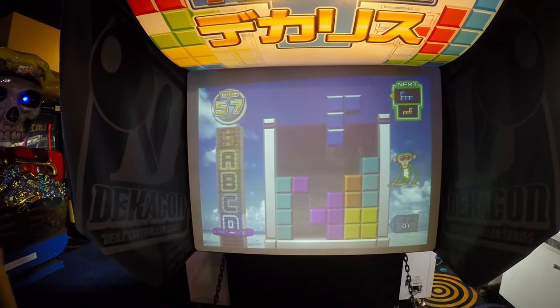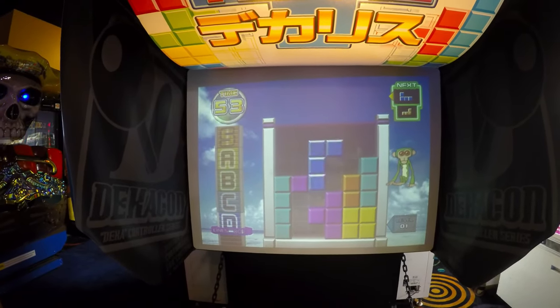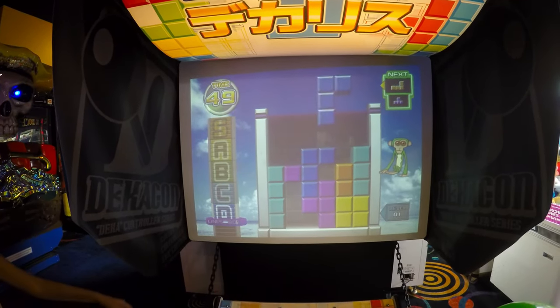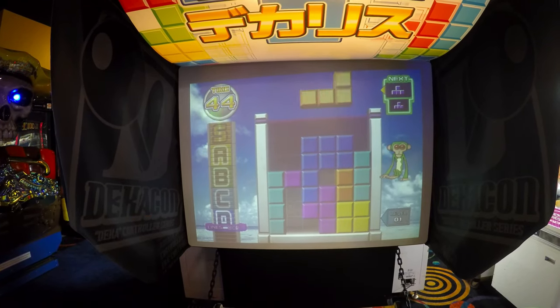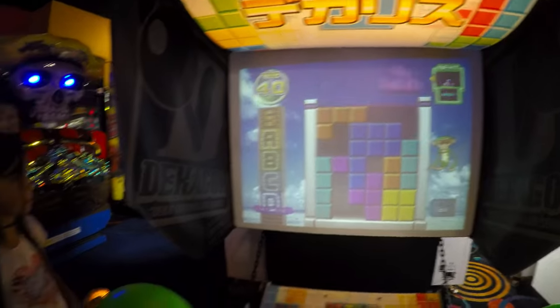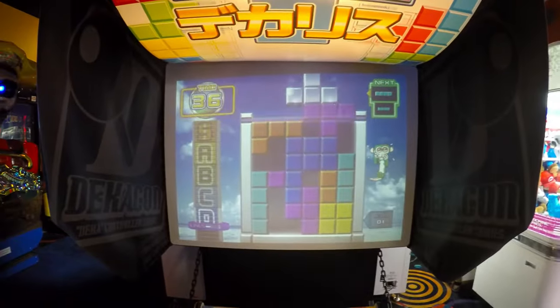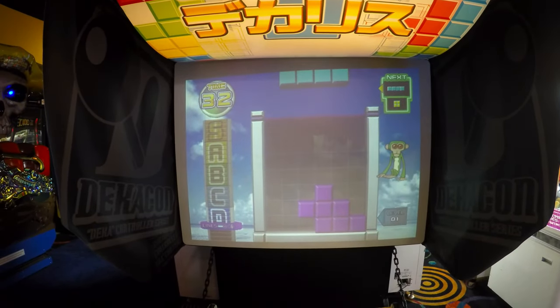Alrighty then. I would be terrible at this game, too much pressure for me. Nice one, there you go kiddo. Oh wow, so there she is playing right there. I have no idea what all that conversation is about.